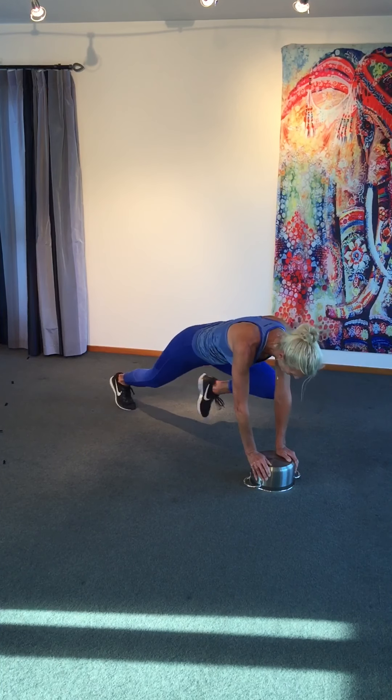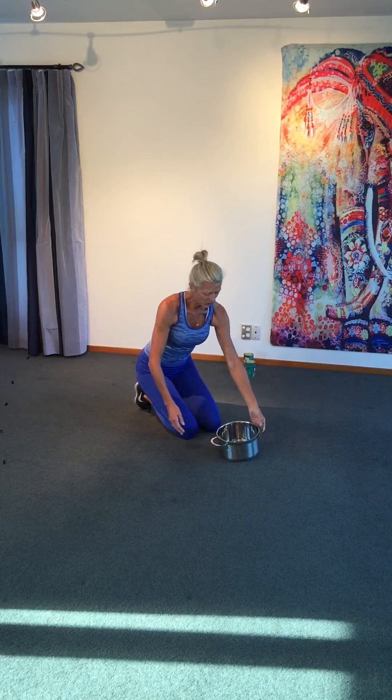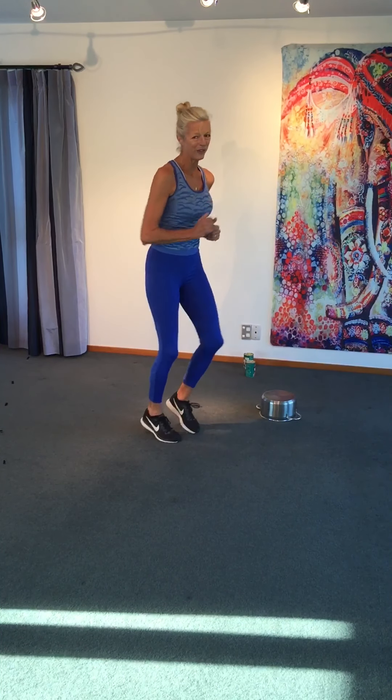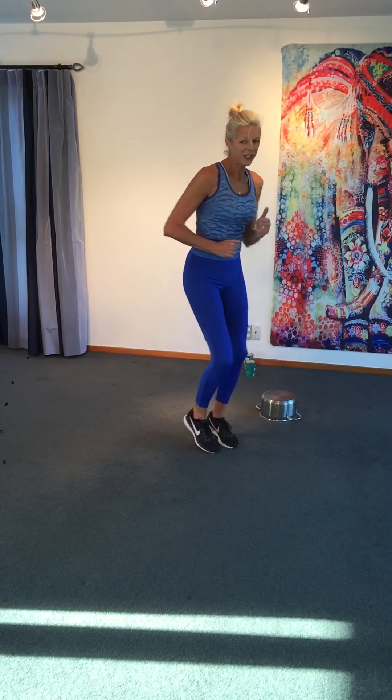We did mountain climbers before but this is a little different with the height. Pull the knee out to the side. If you don't like being on the pot, drop to the floor, drop to your knees — you have options. Keep strong, keep working. Come back up, rest. Triceps on the pot next — come on up, have a little jog, just to keep that body moving. We've got a 30 second interlude between each track.